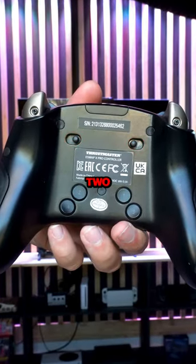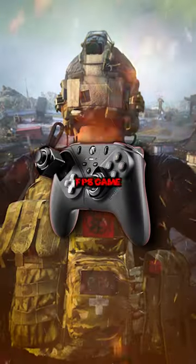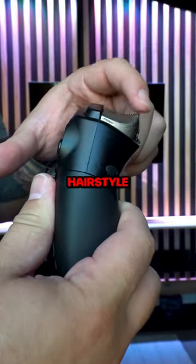Looking just above that, you will notice two trigger stops, so you can use the trigger with the full travel path. Or if you're playing an FPS game like Call of Duty, you can actually have a hair-trigger.